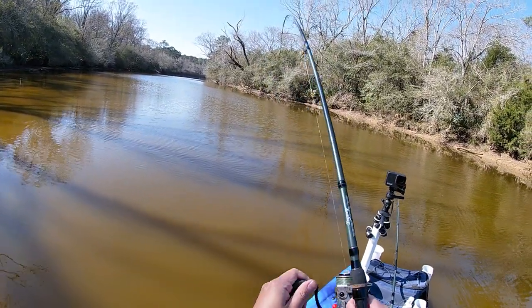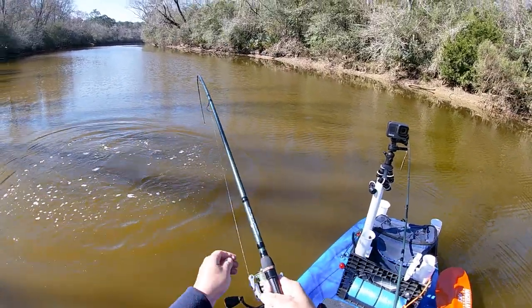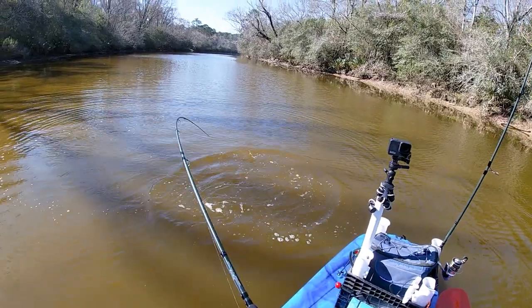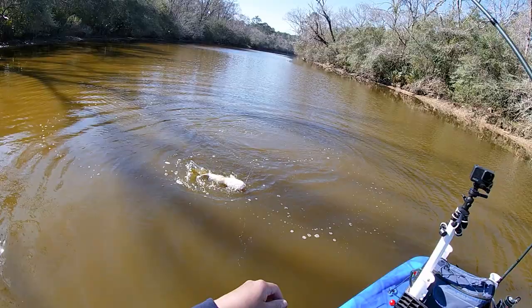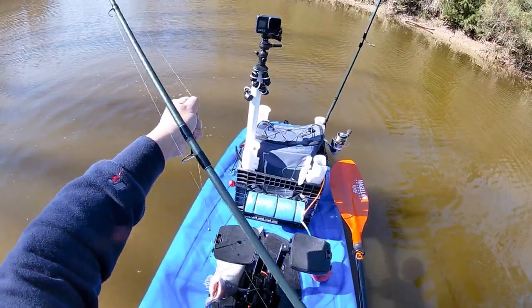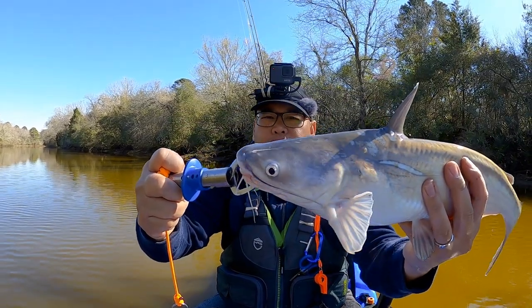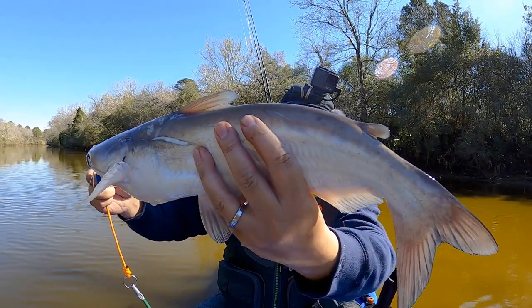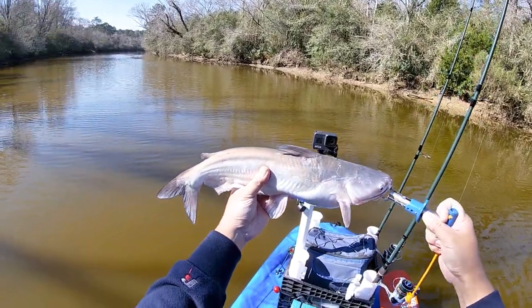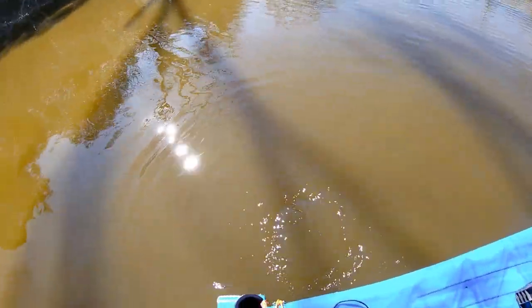I think I'm on, guys. Oh, yeah! Another beautiful catfish, guys. Real nice — it's got a lot of pretty colors on there. Let's go ahead and get him back. There he goes. Nice.